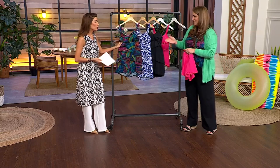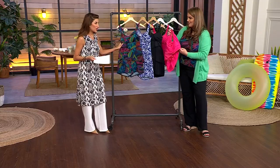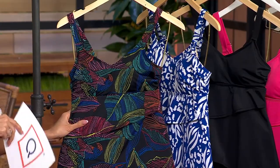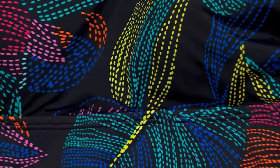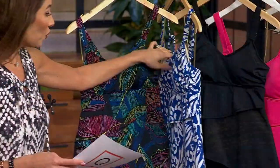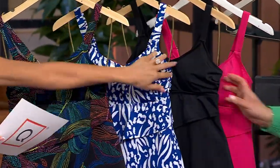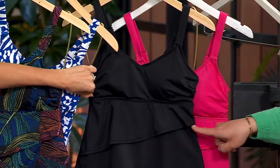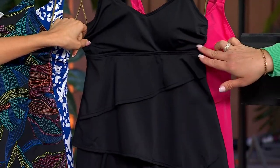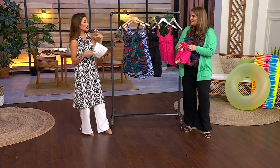UPF 50, chlorine resistant — get in the pool, get in the ocean, worry-free. The prints are exclusive too. The Black Parrot is fun and popular because we often want a black swimsuit but it doesn't mean we don't want fun. The Royal Animal — think about your red sandal and that's your 4th of July look. The black really shows this beautiful silhouette with the ruffles going across so beautifully done and seamless. The Pink Flash is a gorgeous, glowy shade of pink.